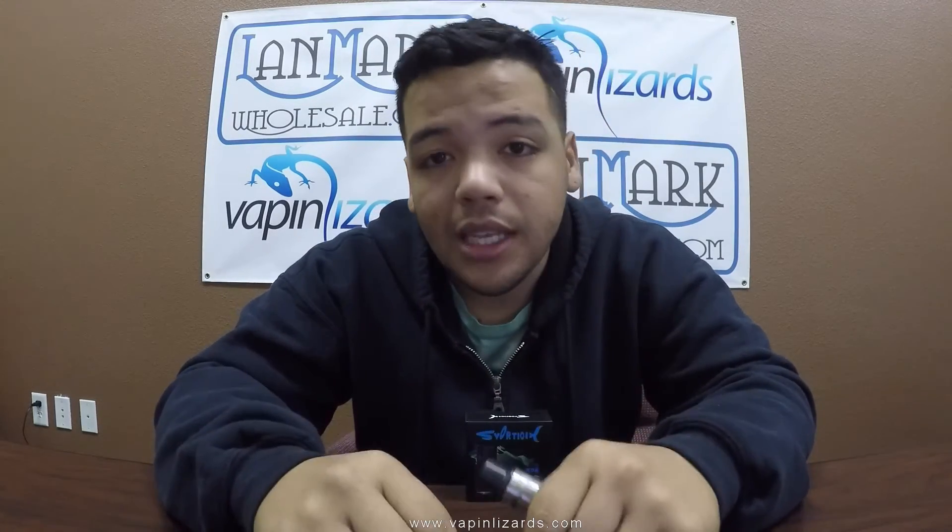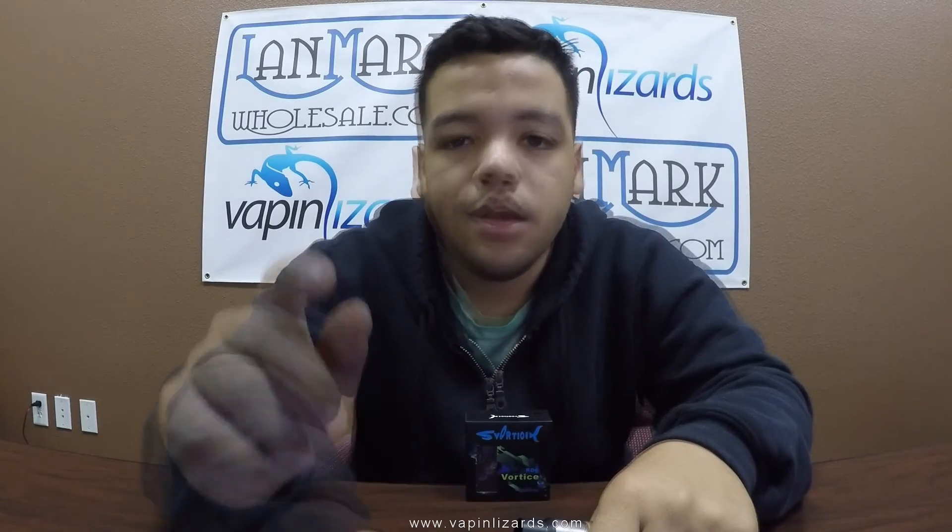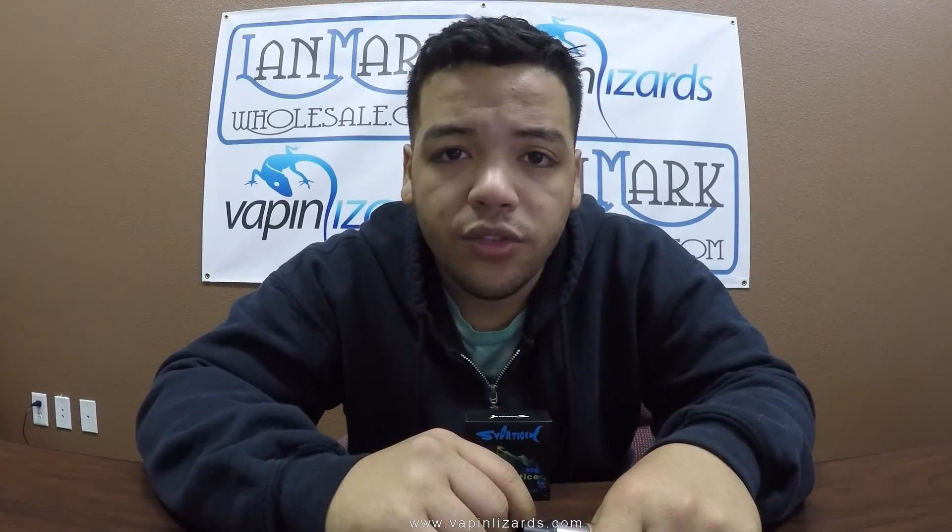That's it for this review guys — the Vortiz RDA. As always, the retail website is linked down below and I'll have more information at the end of the video, so stay till the end. I want to thank Vaping Lizards for having me do this review, and until next time, vape safe.